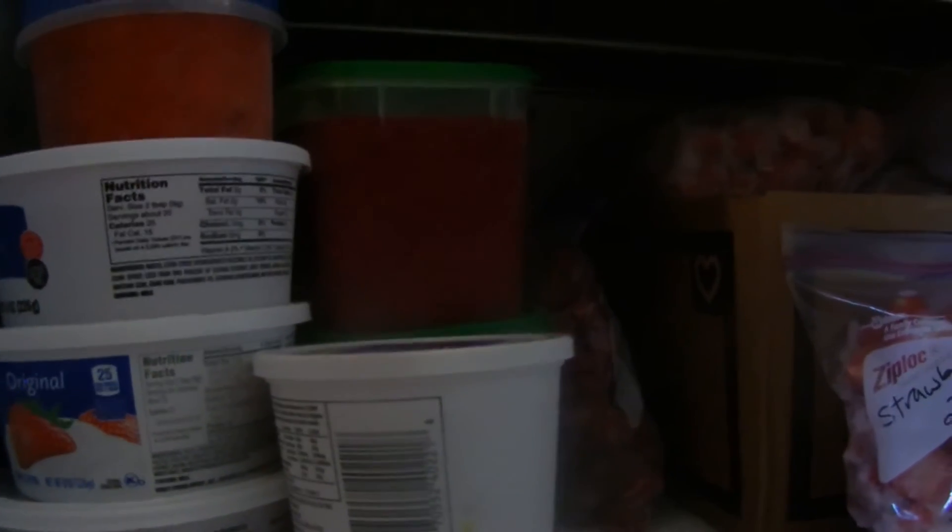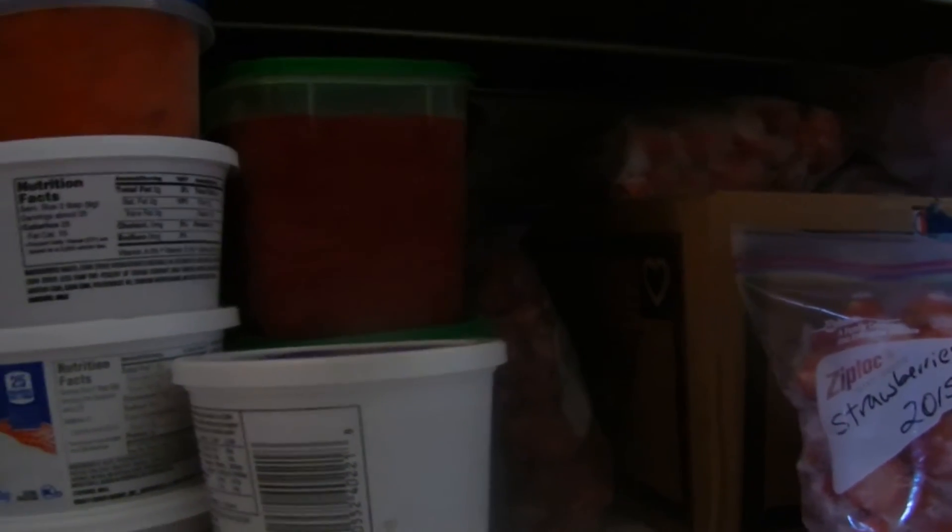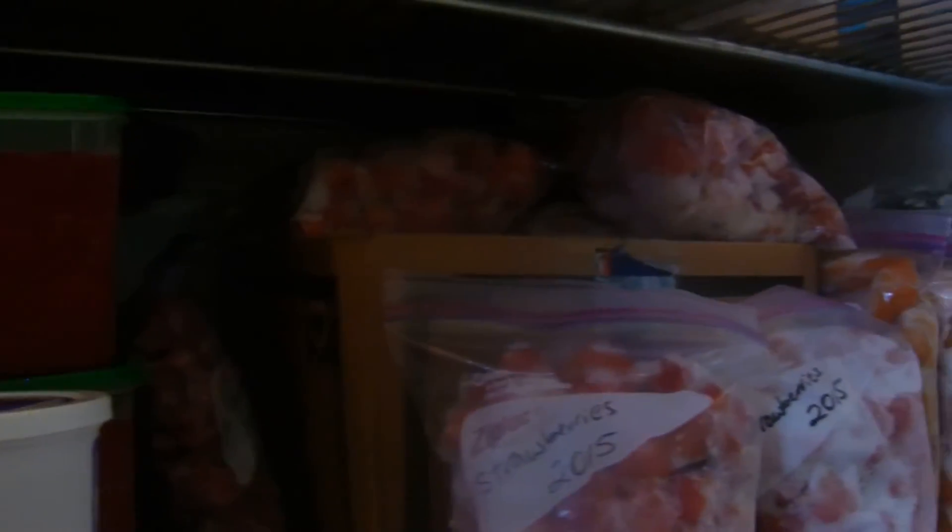Here are my freezer jams. I've got raspberry, strawberry, and strawberry rhubarb. I'm pretty sure this is the first year in 20 years that I have done freezer jam. My family's really excited. I haven't had freezer space for it in the past — I've always canned it and they just don't like it as well. We go to grandma's and they eat her out of jam because they love her freezer jam.